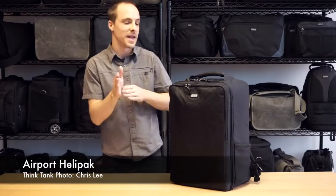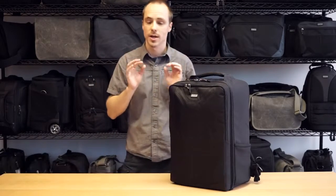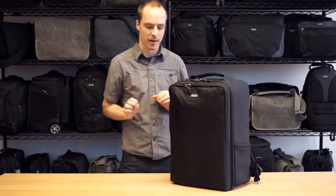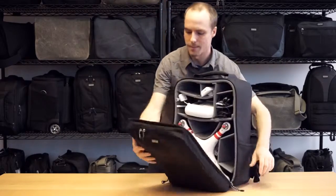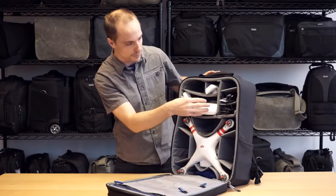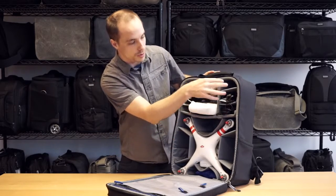Christopher Lee from Think Tank here talking about the Airport Helipack, our first backpack specifically designed for drones, in particular the DJI Phantom 2, but of course it will fit the whole Phantom family. So let's dive into the inside. Here you have a particular place for your drone, your controller, charger, and batteries.